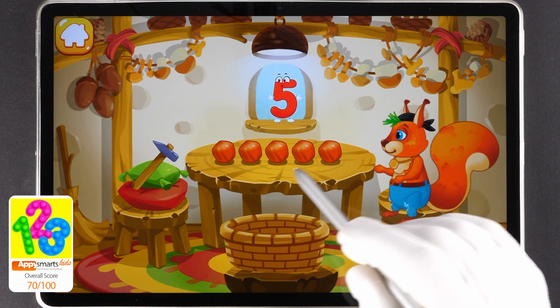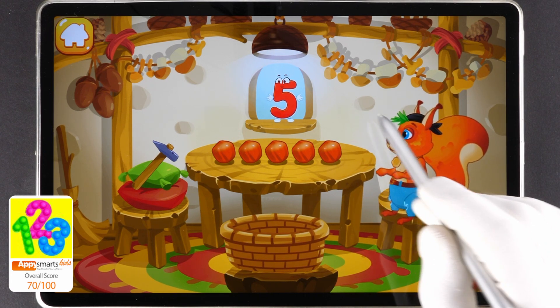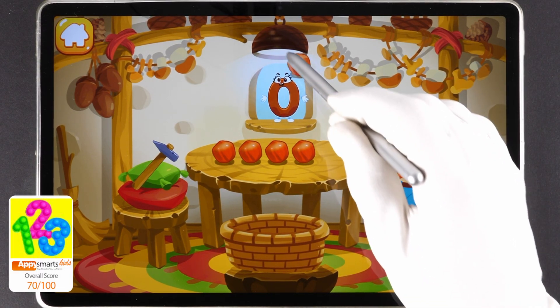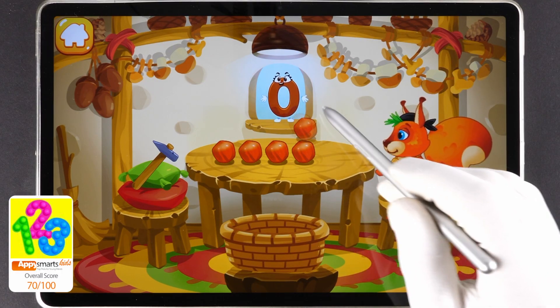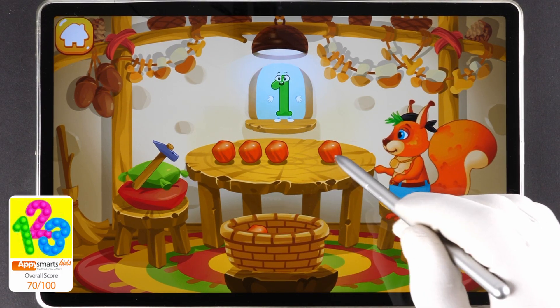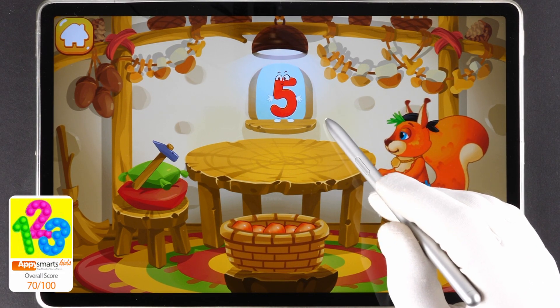Well done! You peeled all the nuts. Now let's move the peeled nuts into a bowl. Drag them one by one. One, two, three, four, five. You're doing great!